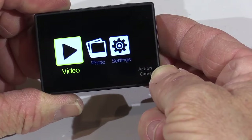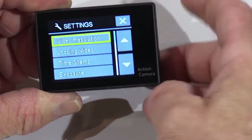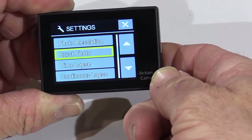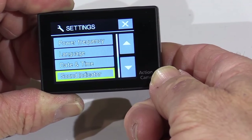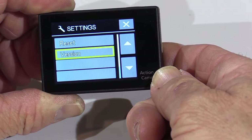On this screen you can scroll through the easy to read menu and select various options including video and photo resolution, time and date stamp, exposure settings, time lapse frequency, language, and sound indicators. You can flip the image upside down, adjust the power saving settings, and of course format the SD card.